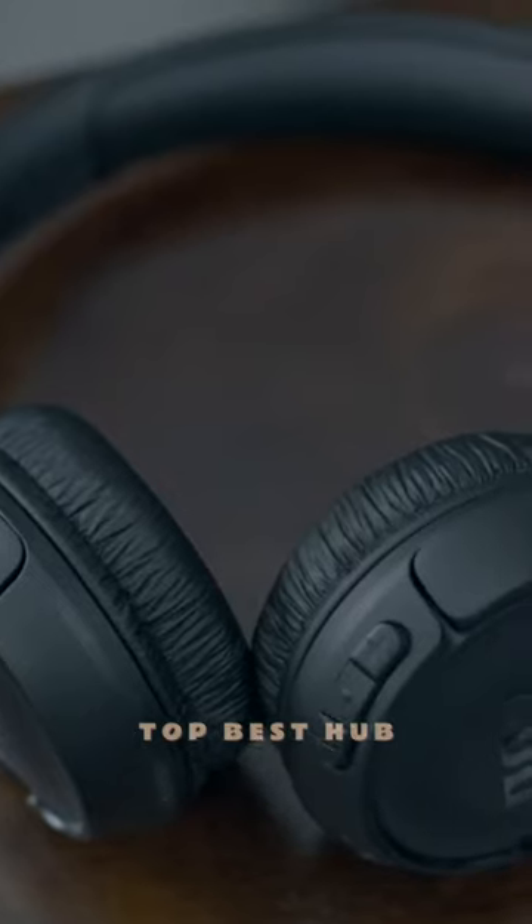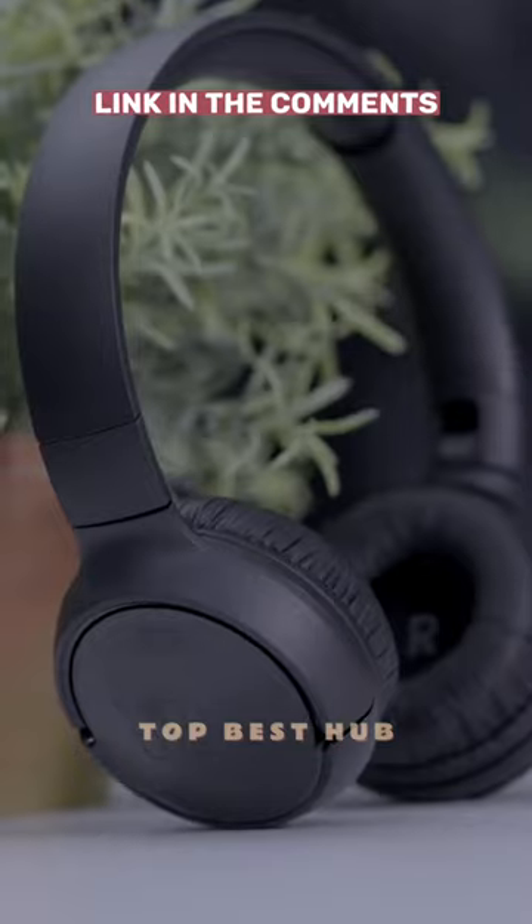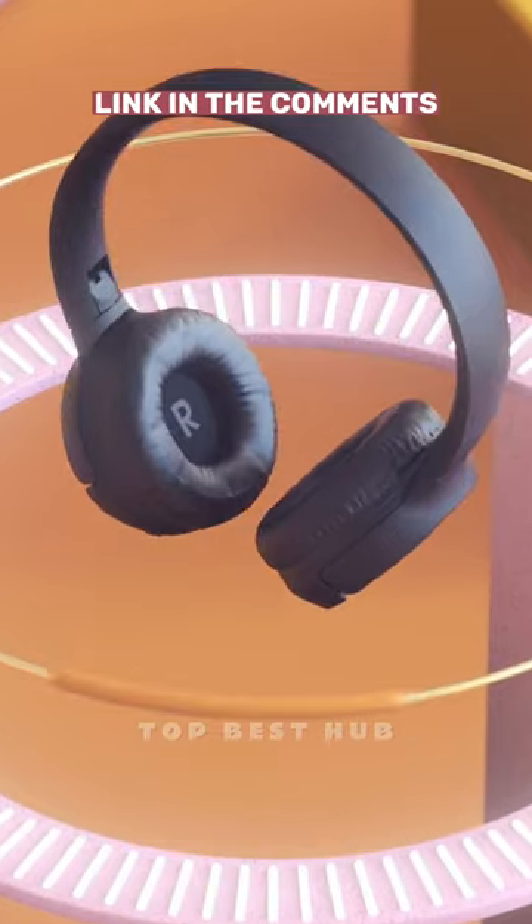With up to 40 hours of wireless playtime and fast charging in just 2 hours via Type-C USB, the party never stops. Take charge of your sound and calls with the easy-to-use earcup buttons.